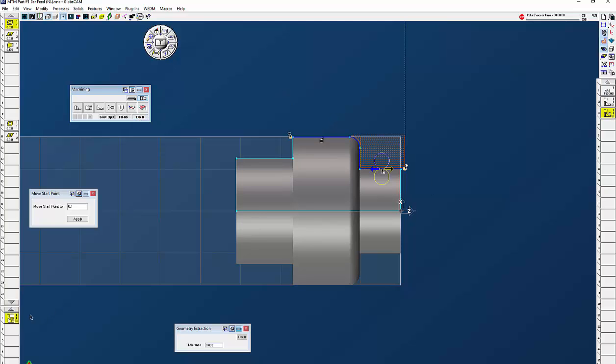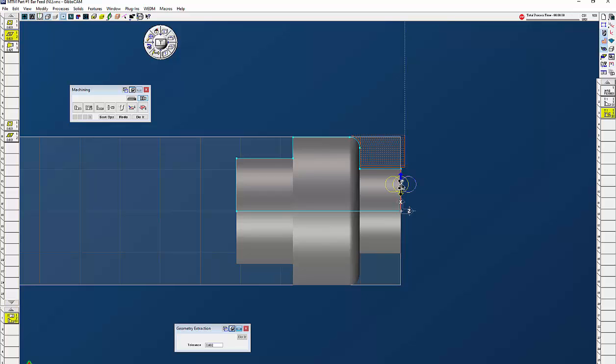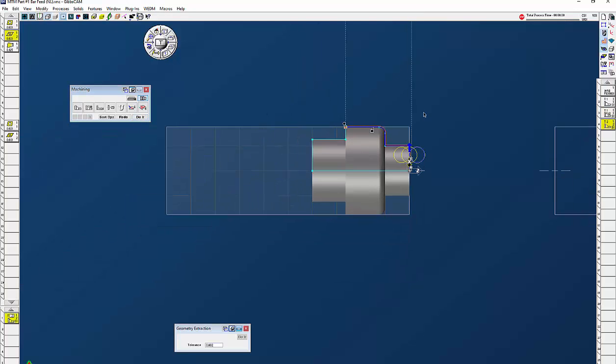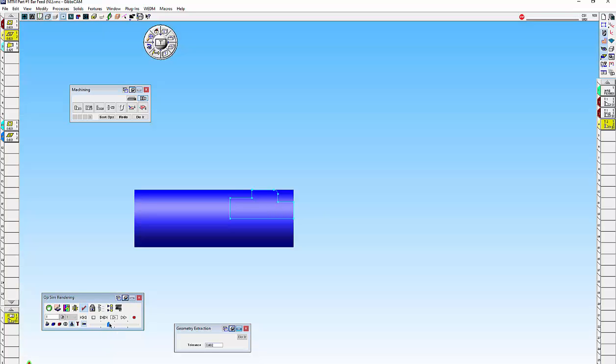Next thing I want to do is finish this off — contour with tool number two. OD, I'm going to wrap it to X0 when we're done, 3.6, and we'll just leave the feed rates there. Leave stock on the Z and X, click on that face, start at X0, finish up here just a little bit past there, and now I have my finish path.